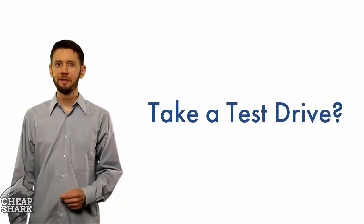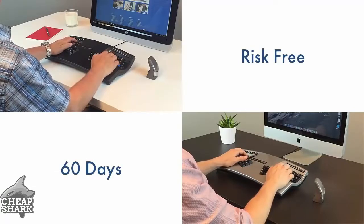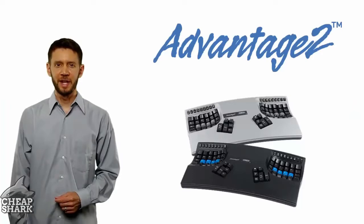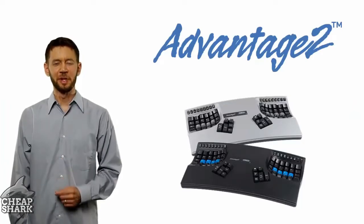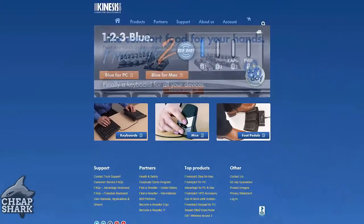Want to take a test drive? Try the Advantage 2 risk-free for 60 days when you shop at Kinesis.com. Kinesis Advantage 2 — invest in yourself. To learn more or find a dealer, please visit Kinesis.com.